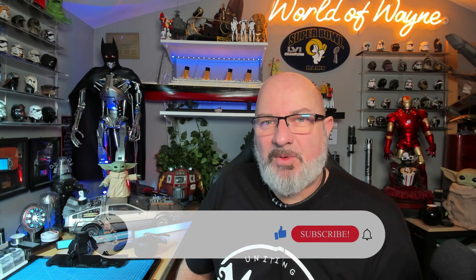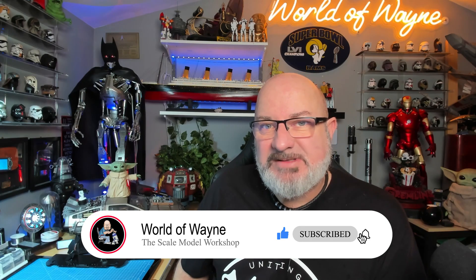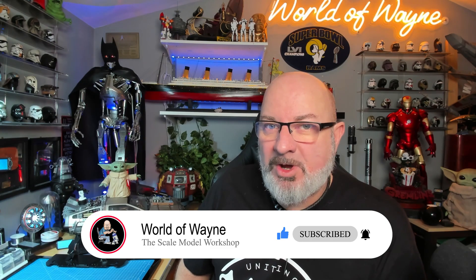Hi all, welcome to my channel, welcome to my world. This is The World of Wayne. Happy new week, happy Monday. Today we're going to be doing stage 6 of the Hachette Partworks build of Build the Batman Tumbler.